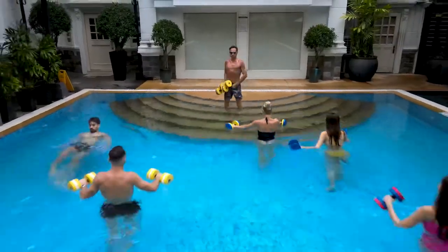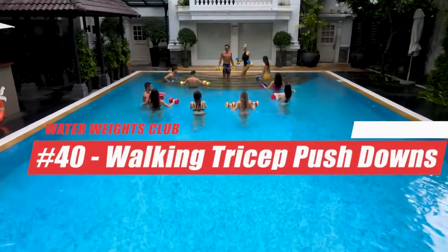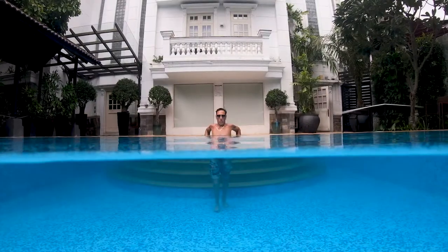Hi, welcome to Water Weights Club. My name is Blair. In today's water workout, you're going to learn walking tricep pushdowns. This is a fantastic exercise for toning your triceps due to how many repetitions are performed. Let's get in the pool.